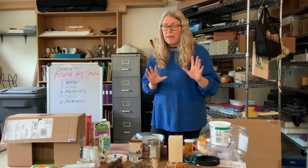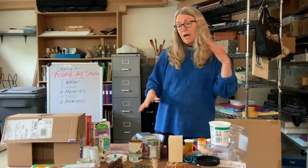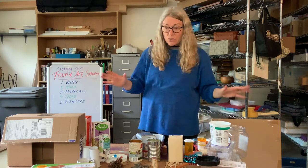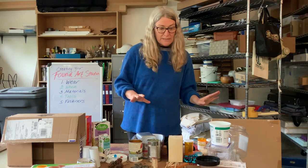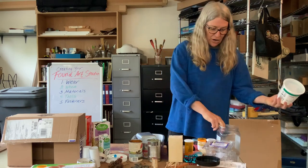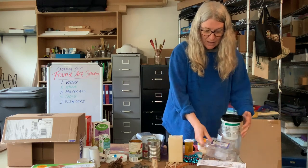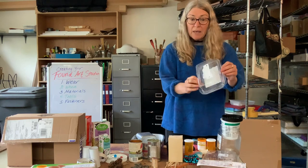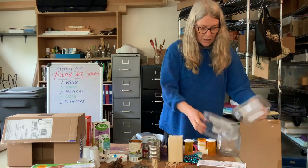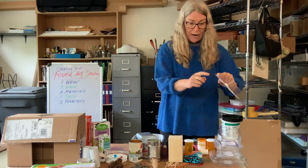Now, materials. We can make art out of absolutely anything. I just went around my house and especially in my recycle bin and found all sorts of cool things. First of all, I have plastic — a yogurt container, something that nuts came in with its cover, something that granola came in, another one that fruit or vegetables came in, and one that might be Q-tips, which has both cardboard and plastic on it.